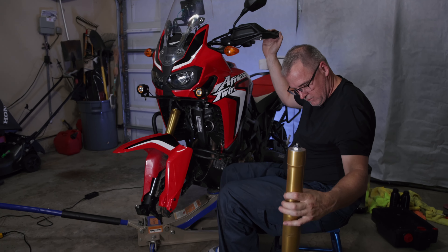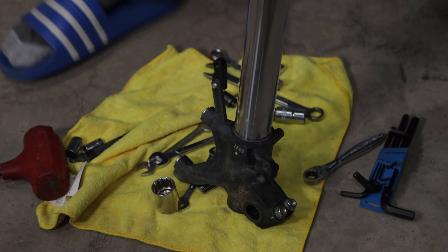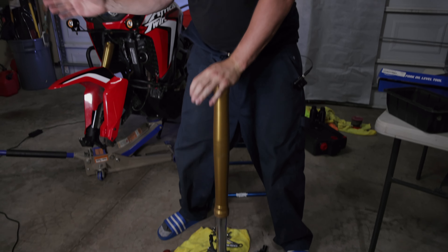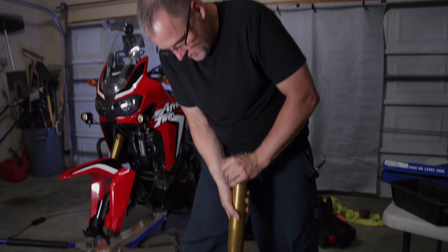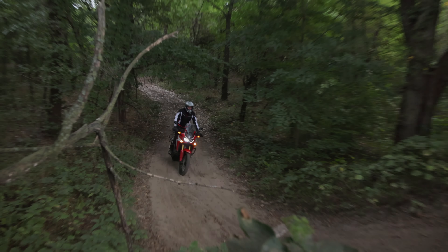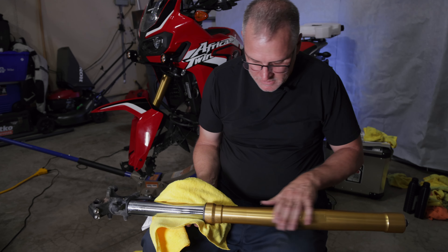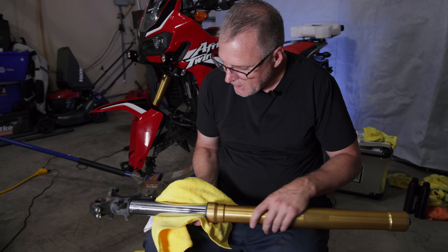Just like that — fork removed. Let's take a look at how soft these are. I'm hardly putting any pressure at all. So before you remove the cap and slide the outer tube down, you want to really clean up these lower tubes and inspect them for any damage.